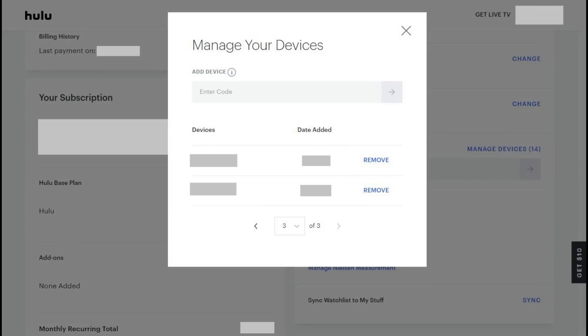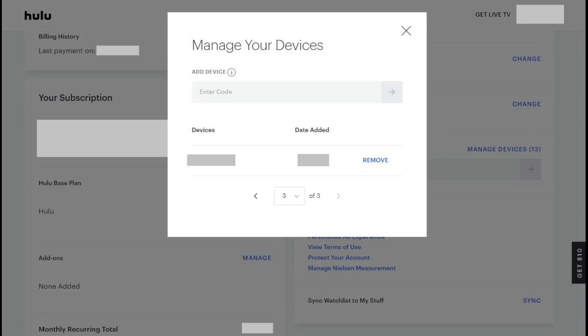Step 4. Scroll through the list of devices associated with your Hulu account to locate the device you want to remove from your account. Click Remove on the right side of the line item associated with that account. That item will instantly be removed from the list and will no longer be associated with your Hulu account. Anyone who accesses Hulu on that device will be prompted to enter the username and password associated with a Hulu account.